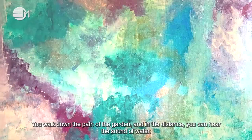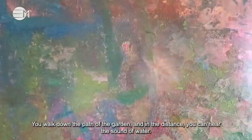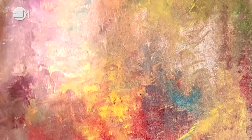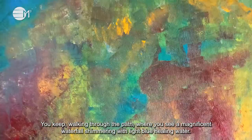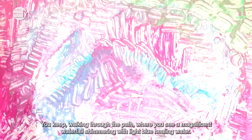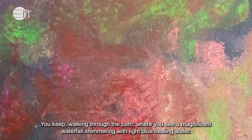You walk down the path of the garden and in the distance you can hear the sound of water. You keep walking through the path where you see a magnificent waterfall shimmering with light blue healing water.